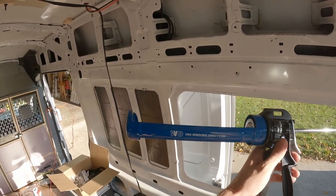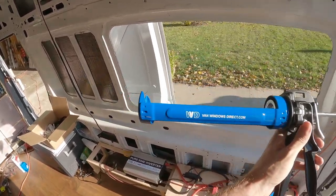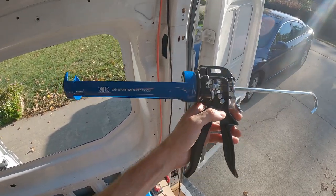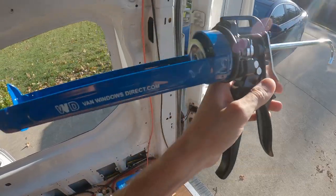Here's the caulk gun we talked about. I must say, do not attempt to use a regular caulk gun from Home Depot — you need one that has a ratio of at least 26 to 1. Using even this is hard enough with the extremely thick urethane that you have to squeeze out.